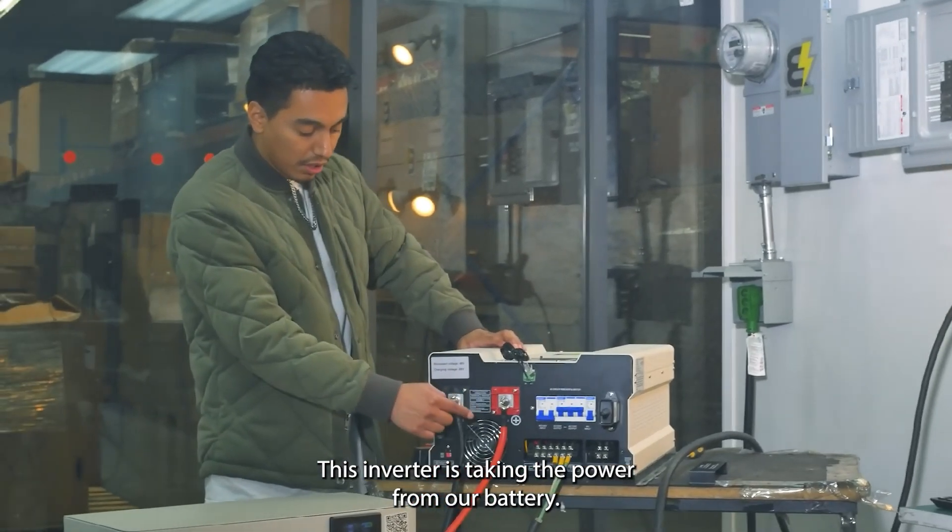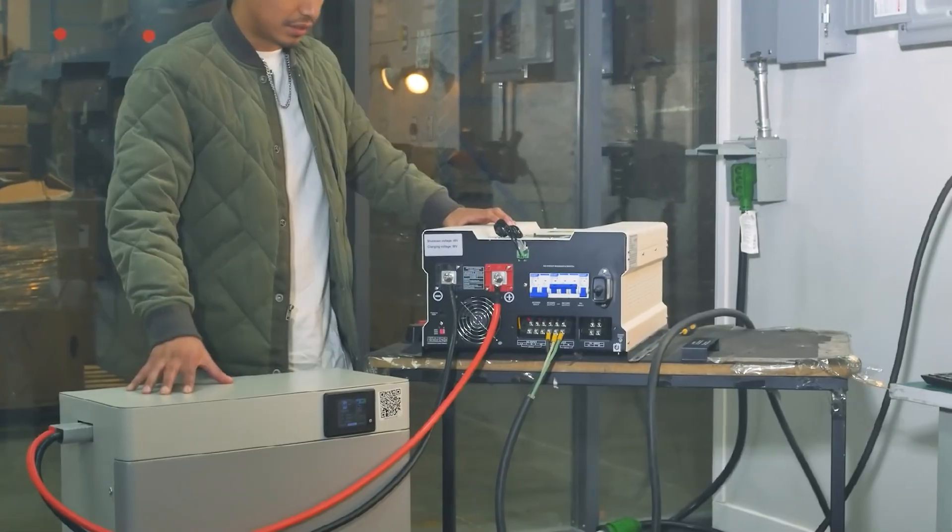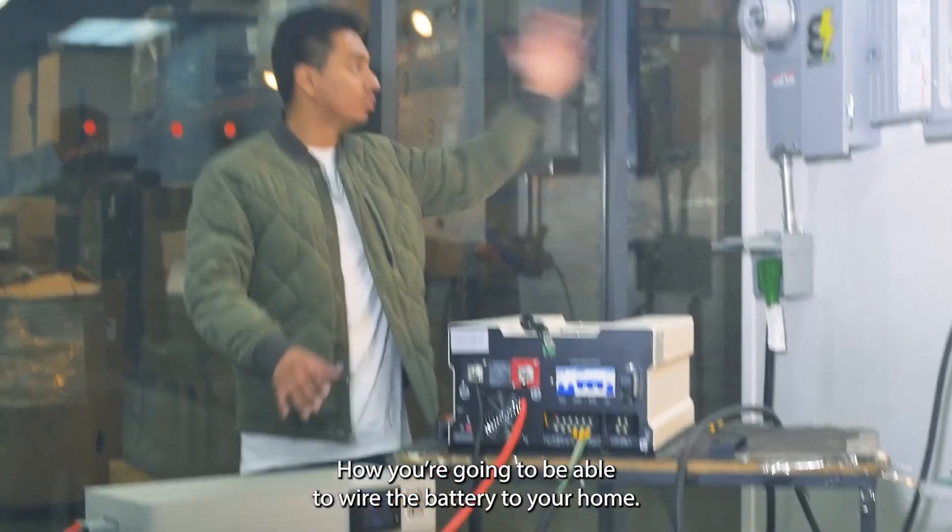This inverter is taking the power from our battery. This is how you wire up a battery to your home.